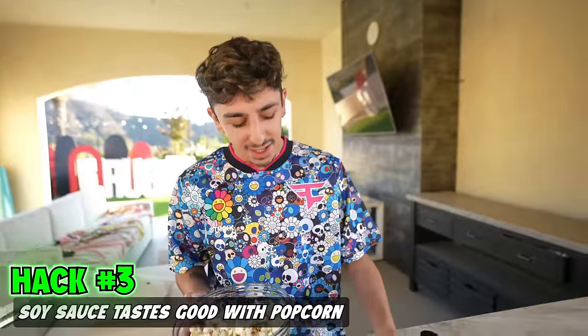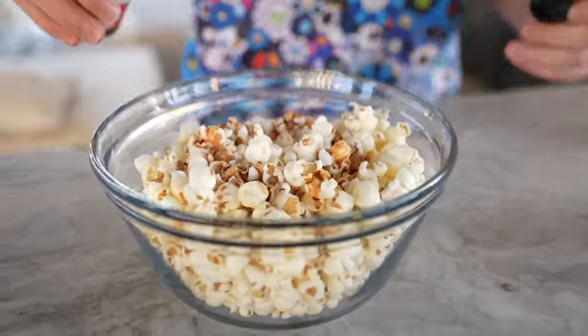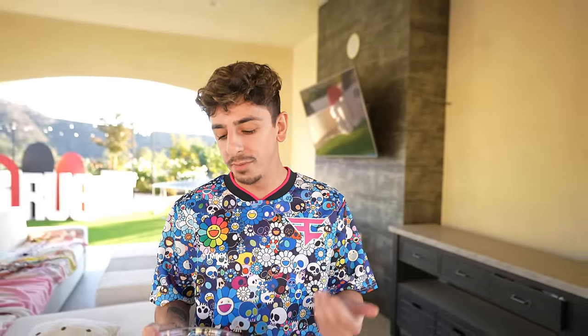Supposedly, soy sauce and popcorn is a good combo and it tastes good. I don't know about that one, but — oh, why is it like sizzling? Maybe this is one where certain people would like it, certain people won't. I'm not a fan of it.